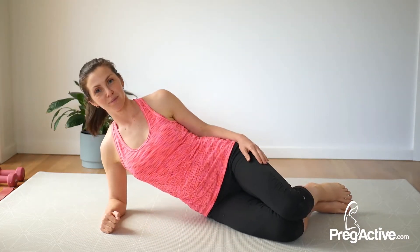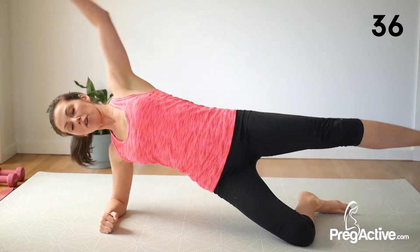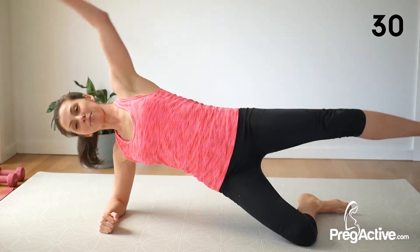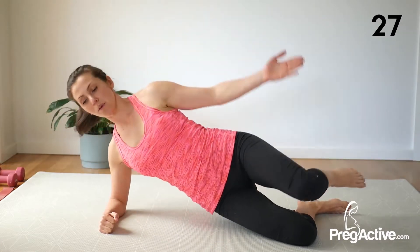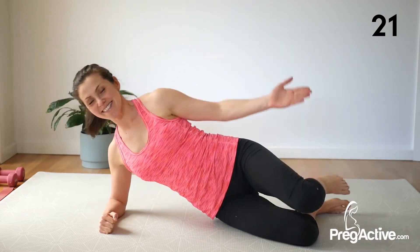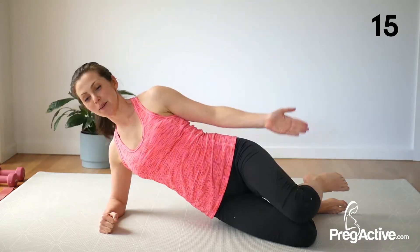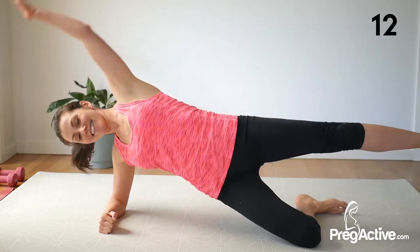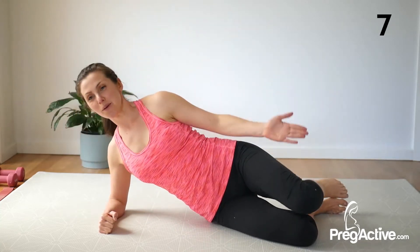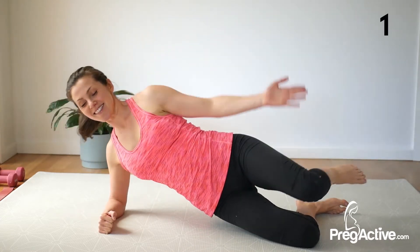Ready and go. Up and down. Beautiful. So you're working into that glute as well — the body muscle. Keep your jaw relaxed and try not to clench through that fist. Halfway. 10 seconds to go. You're doing so well. 5, 4, 3, 2, and 1.